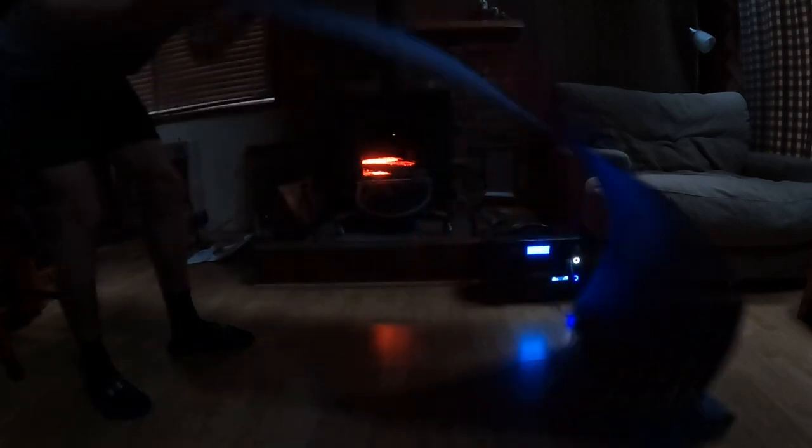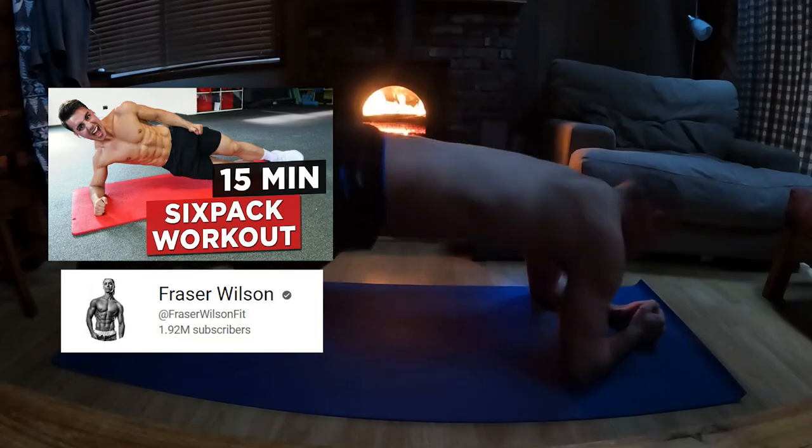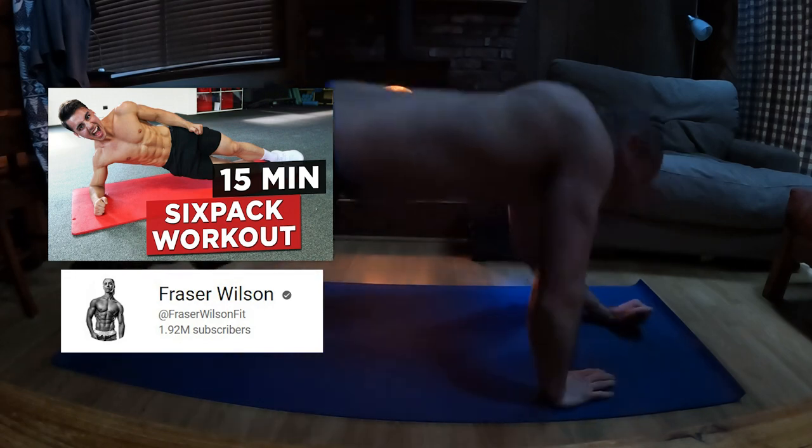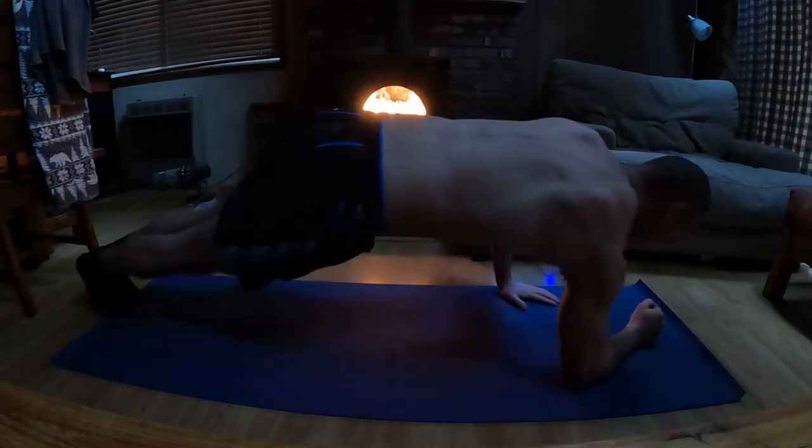What's up everybody, just finished recording my second workout Wednesday video up here at the off-grid cabin. I started off with a 15-minute core workout — the Fraser Wilson 15-minute ab workout — doing my best to keep up and maintain proper form through several occasions of an overwhelming burning sensation in my core, but I made it through the entire 15 minutes.